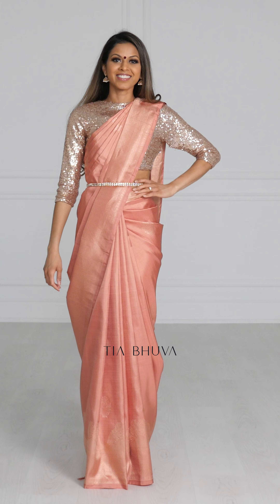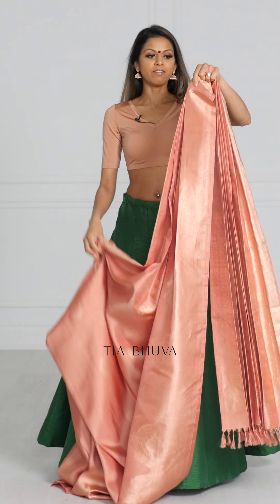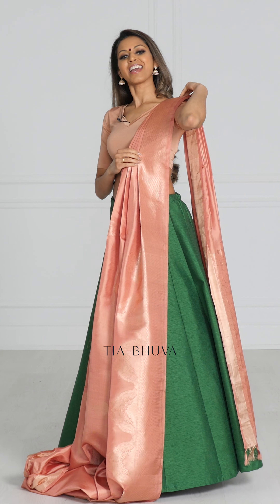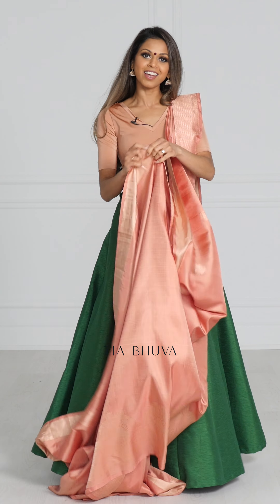Next we're going to do the Can Can drape. For the Can Can drape you can keep the same pleats you used for the Nivi drape, so the paloo does not change — I'm going to put that over my left shoulder. The rest of the sari I'm going to pleat and tuck into the back.